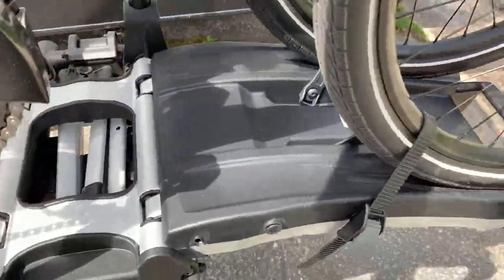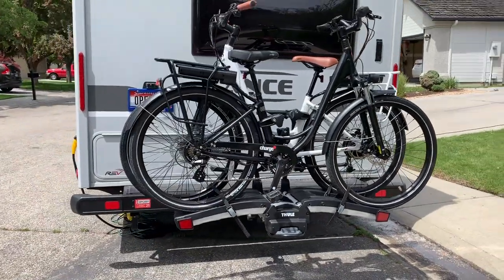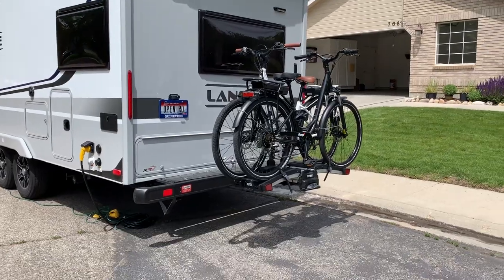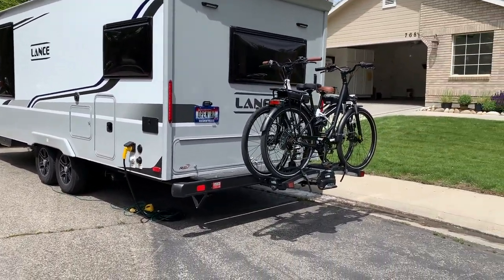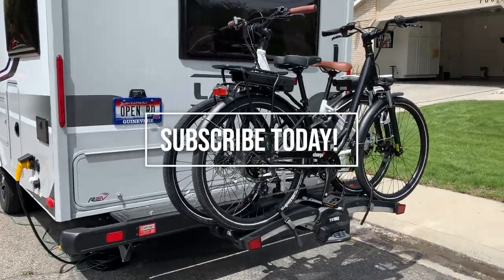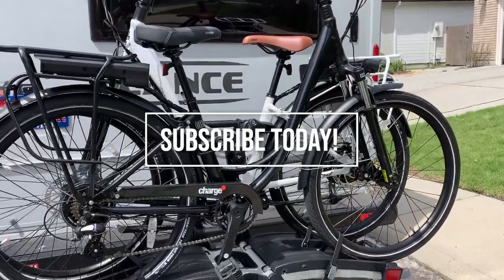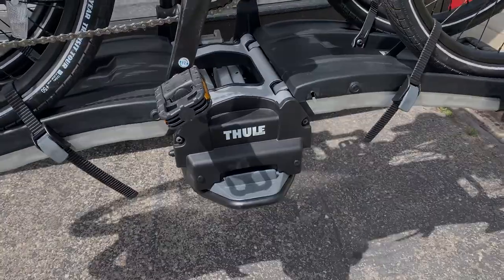So that locks in place, and we are good to go. Just a quick little teaser there on that bike rack as we're headed out to Ponderosa State Park, and we'll have a campground review coming up as well this weekend. So stay tuned here on Idaho Voyager. We'll be right back.